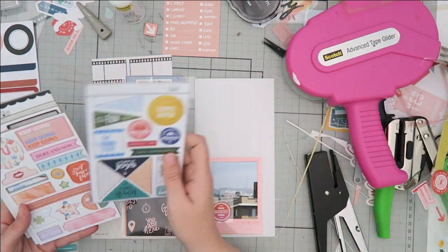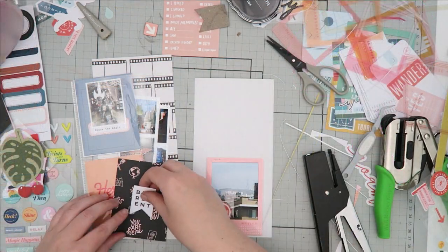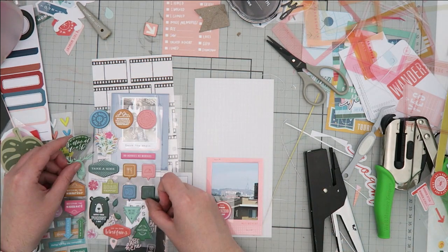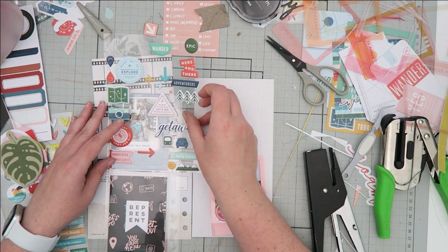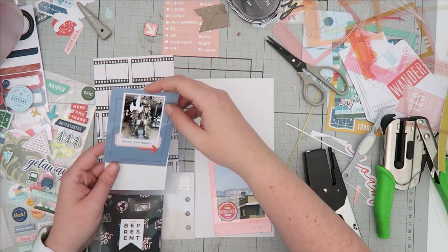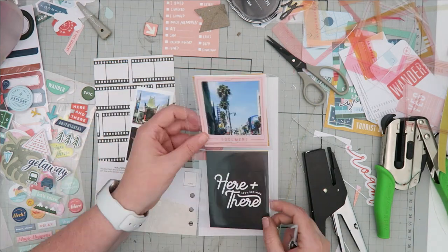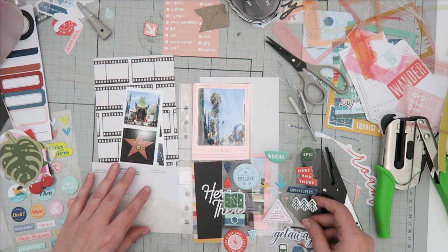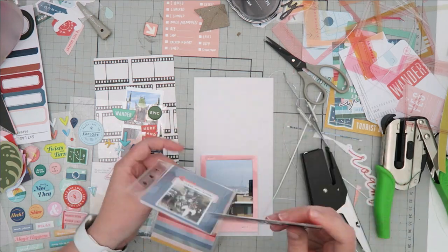The puffy sticker I've added on top of the Hollywood photo is from Paper Person, and I'm going to add this Be Present chipboard piece to the card I added. I wanted to add just a little bit of embellishing — I didn't want to leave it plain. I'm also adding an arrow onto the photo of the Predator, and it was the same color as that Be Present puffy sticker I had added on to the photo of the Hollywood sign.